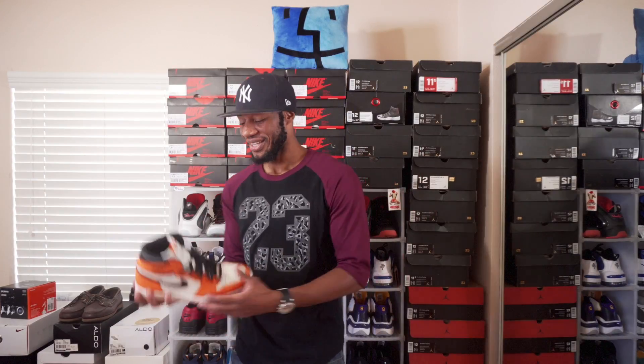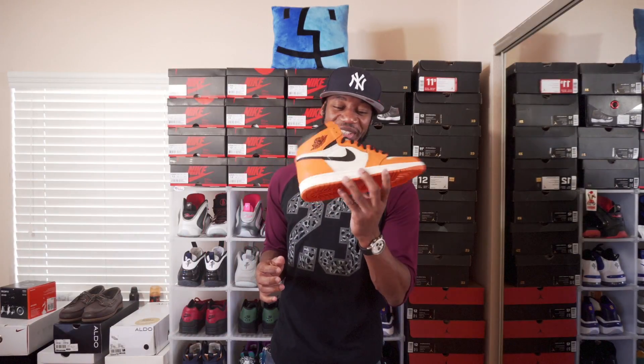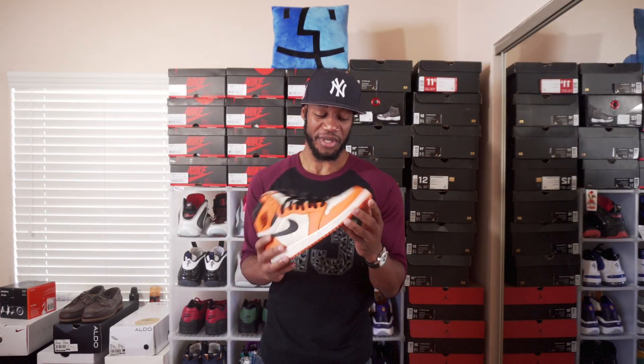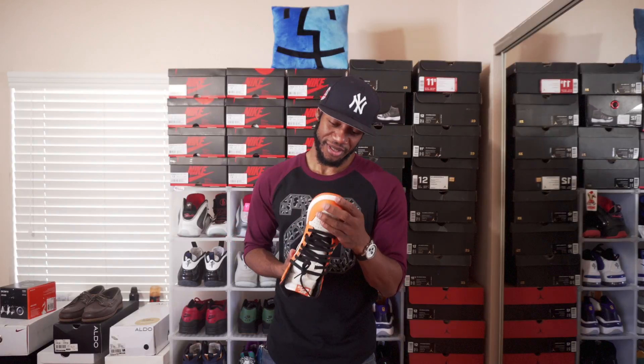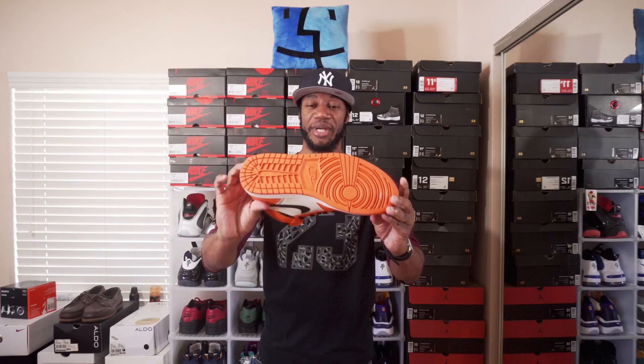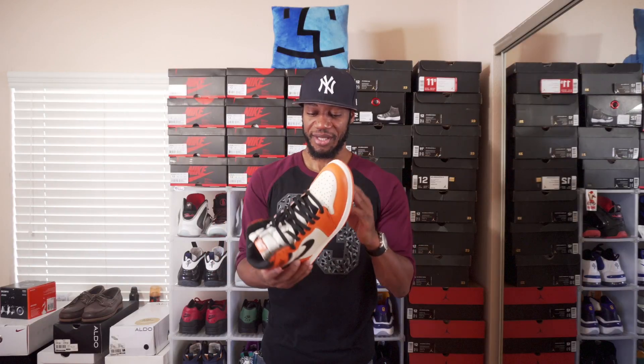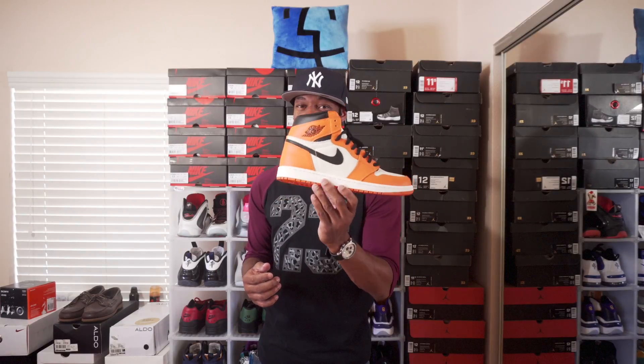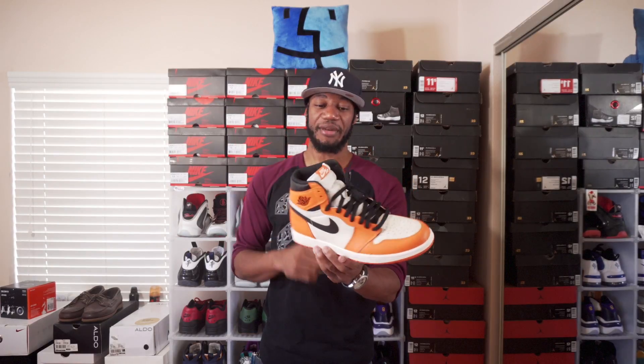The second shoe from the Trophy Room is these right here — the reverse Away alternates, also called shadows or backboards, call them what you want. I copped these at the Trophy Room and have never rocked them yet, so you can tell they're still deadstock. This was a come-up — I got them as a second pair at the Trophy Room pop-up shop at Tears Nightclub in downtown Orlando.